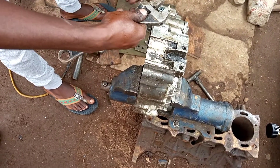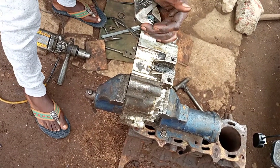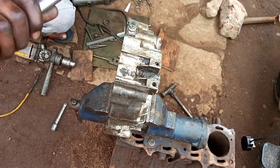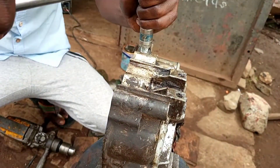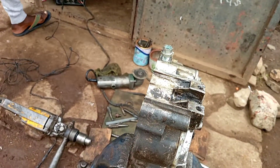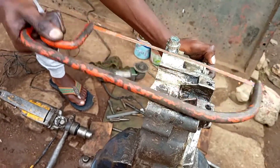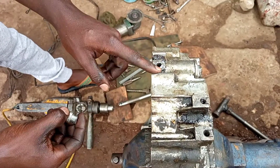You can use a 16 millimeter spanner plug. Don't forget that we left what I call a stopper. So let's remove this excessive part with the help of the hacksaw blade.